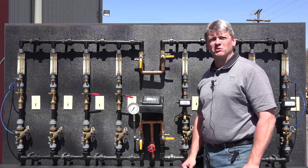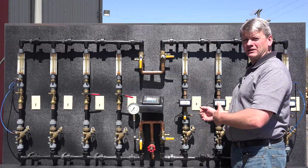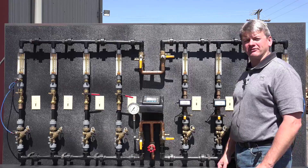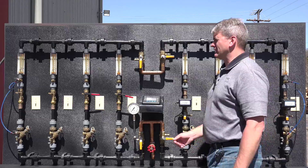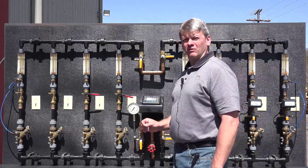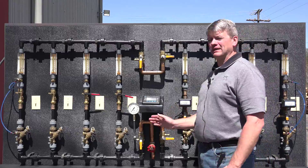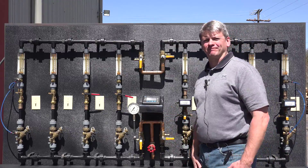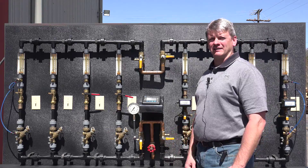You've seen how manual balance valves can't control system flow due to the interaction of other branches turning on and off, leading to poor flow conditions and an overflow condition at the pump. You've also seen how the automatic valves were able to hold the flow at design flow no matter how many branches cycled on and off. Clearly, automatic balance valves keep the system in balance at all design conditions.